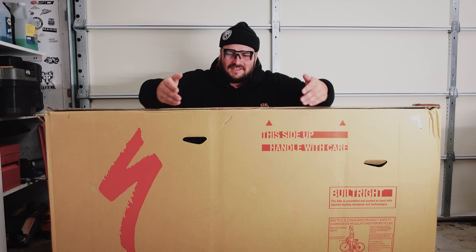In the box is clearly a Specialized, but the type of Specialized I'm going to keep secret and let you guys find out as we start to disassemble it. It's one of the coolest bikes they currently offer, with one of the nicest specs as far as the build kit goes, and one of the coolest color schemes. I've never ridden one before — this will be my first time ever having this particular bike.